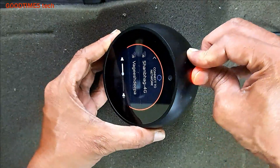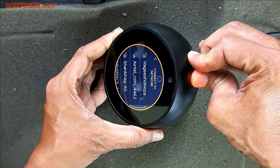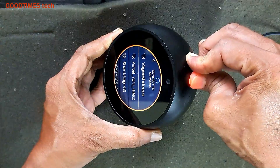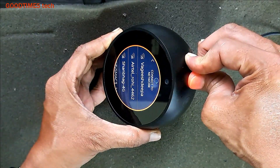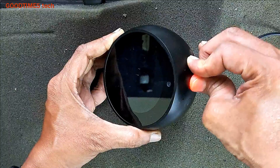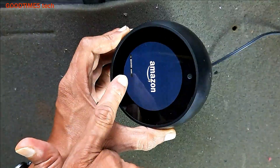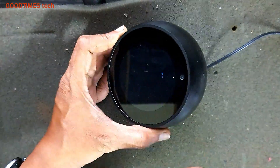Press and hold both together. The device will restart, and as you can see here — recovery mode. Now the device is resetting by itself.